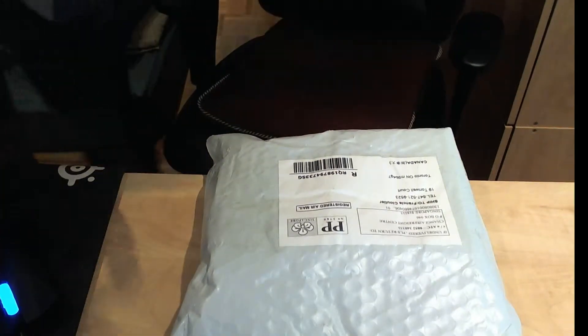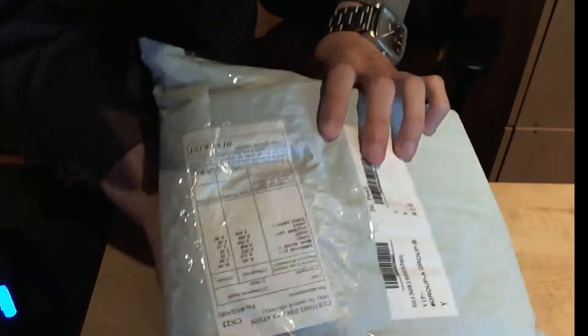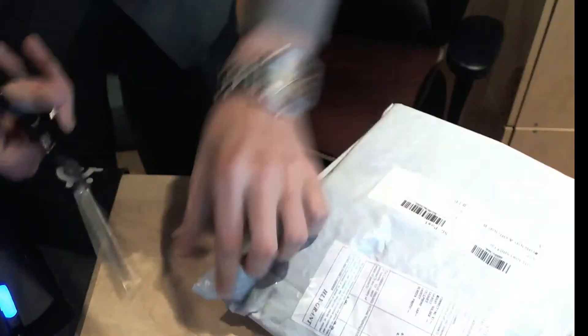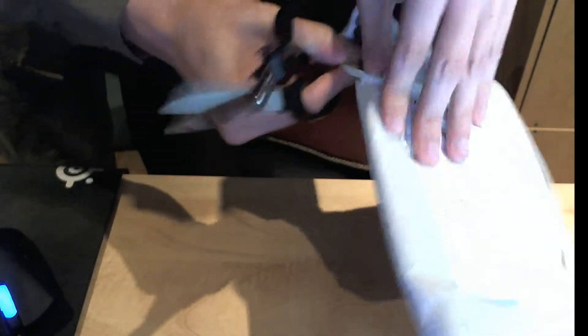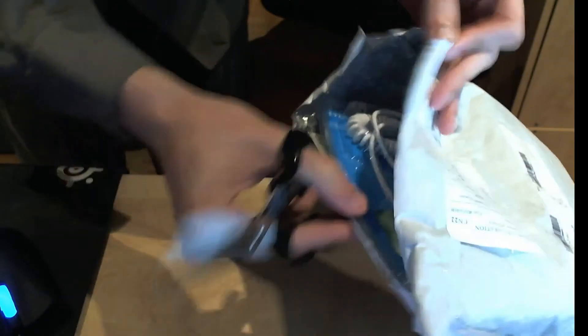Alright, so this is actually going to be an unboxing of a bunch of things. I don't even know the SKUs — I guess they're probably all on here. I'll just put them in the video description or something. I'm probably not going to edit this, so I'll try to be as quick as possible on the cutting so we can actually get to the items. I bought a bunch of stuff for myself and clearly I haven't looked at it — it just got delivered to me, so let's take a look.